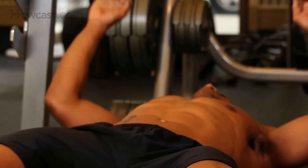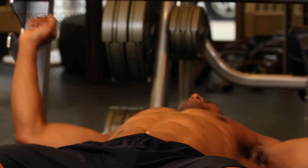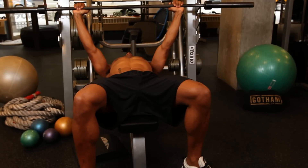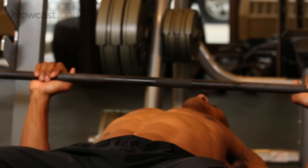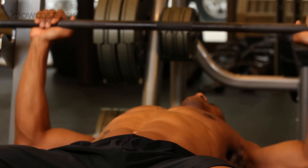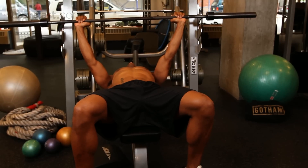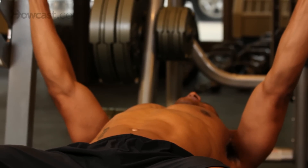First starting position, we want to make sure that our eyes are right under the bar. That'll prevent you from going up and hitting these stoppers at any point. Arms extend, we're pulling out. Slow on the way down. When the upper arm hits parallel to the floor, we're done. Back up to the top, controlled. The one thing we want to pay attention to in this bench press is to keep our chest out, our shoulder blades pinched back.